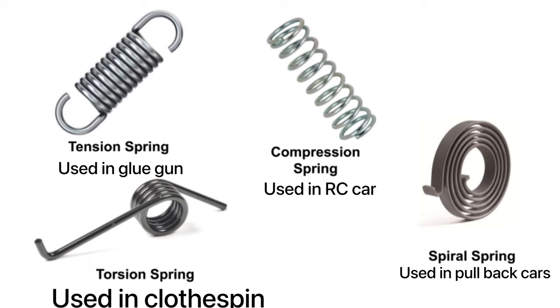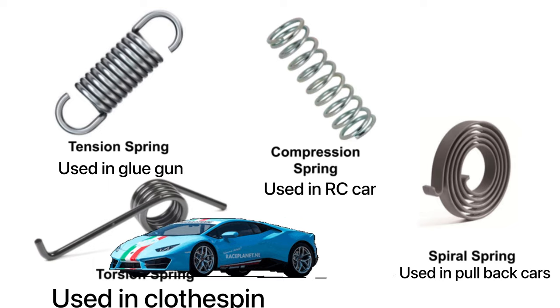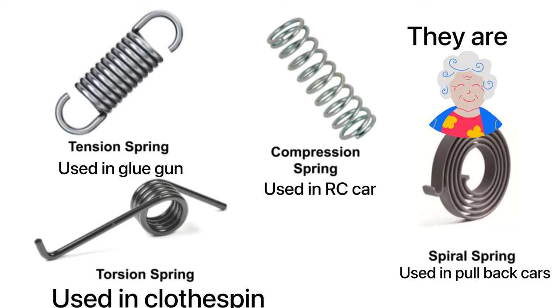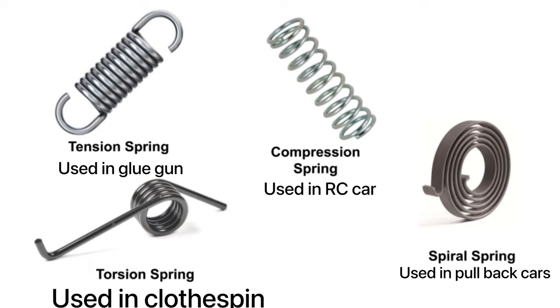The compression spring — I can actually see one right in front of me on my RC car. It has compression springs so that if someone steps on it, the car is protected. And the spiral spring is the spring inside the motors or mechanisms of small pull-back toys or pull-back cars.